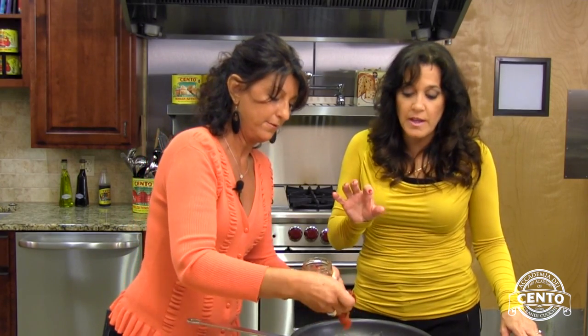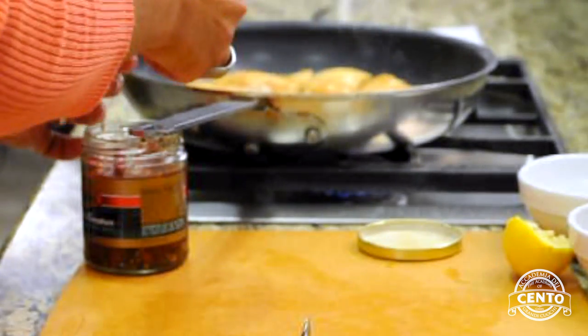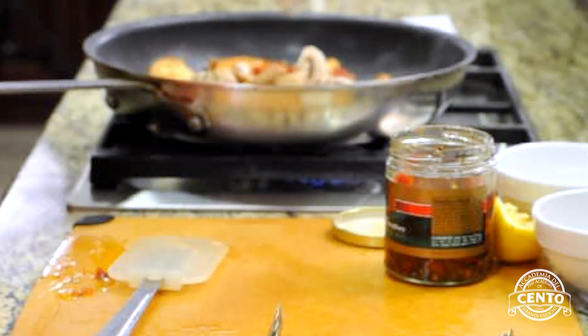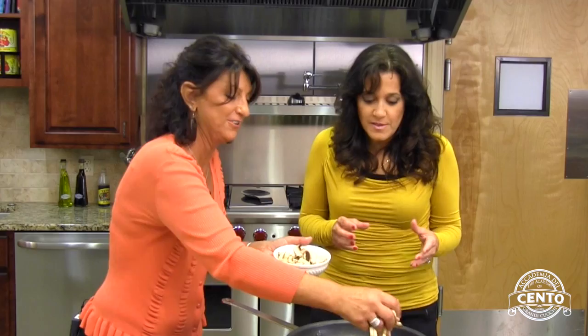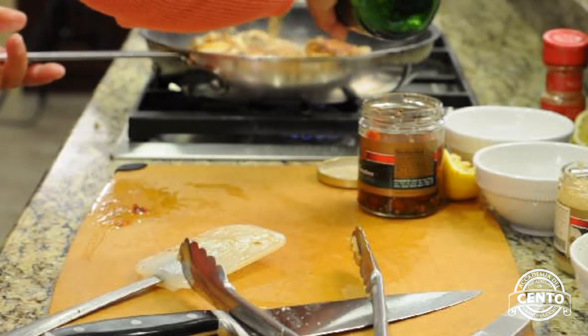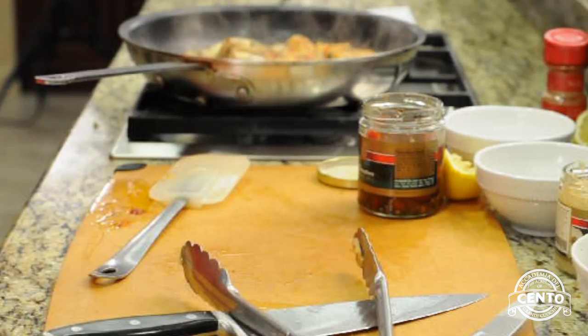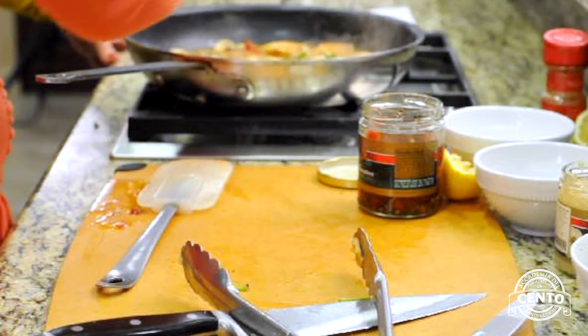Now I'm adding sun-dried tomatoes, a little bit of minced garlic, capers, and the mushrooms. Now we're going to add the Madeira wine and a little bit of cream. And I like to rip my basil in there.